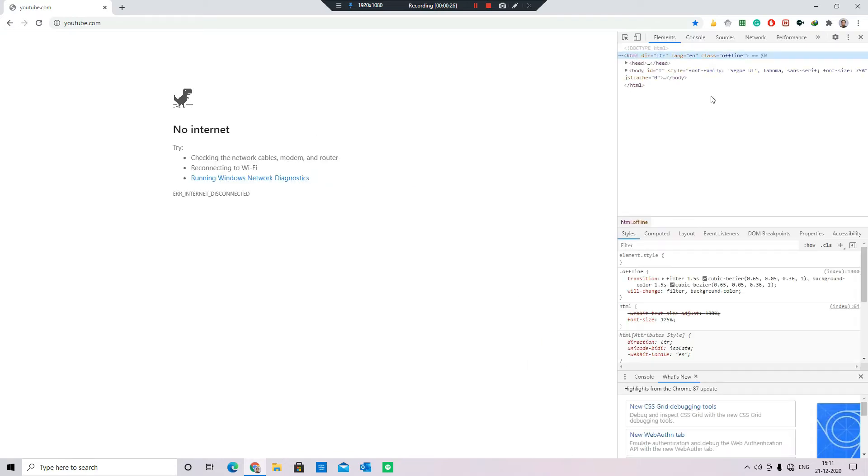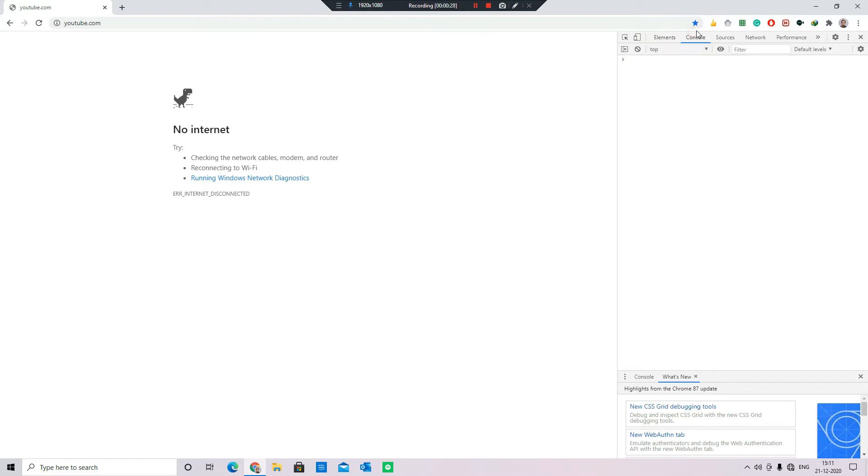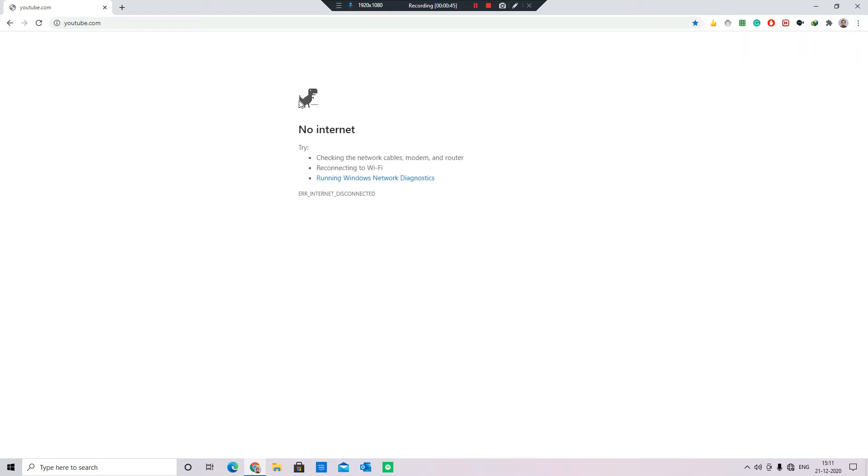Now click on console and copy the code given in the description below and paste it here. Now click on enter, now close this, now run your dino.